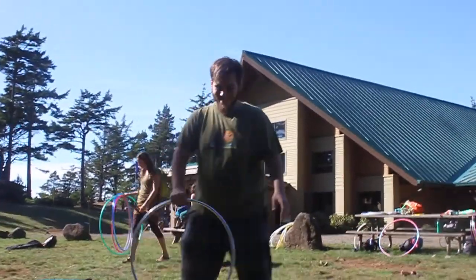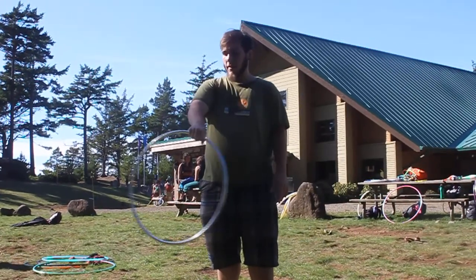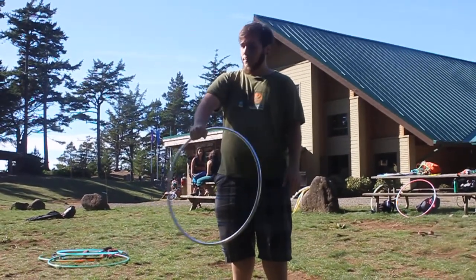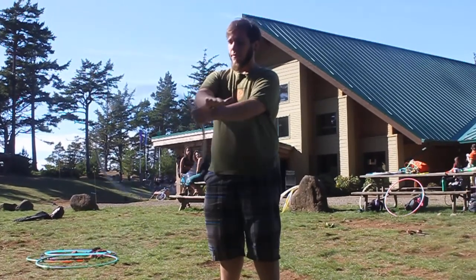So, how to roll a hoop. Start getting comfortable with the hoop, rolling on the back of both of your hands. Try this little conveyor belt motion.